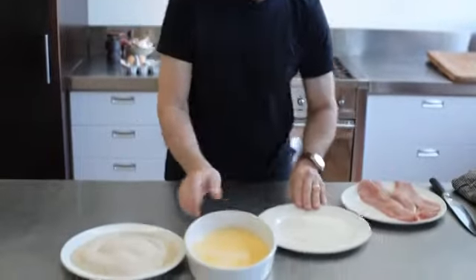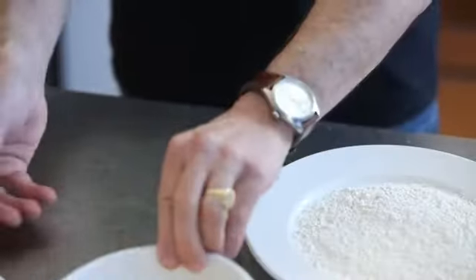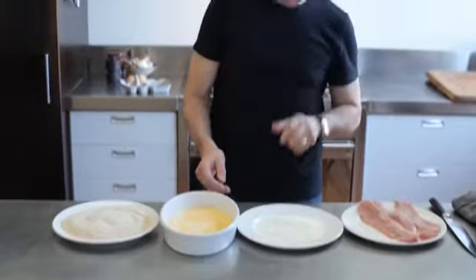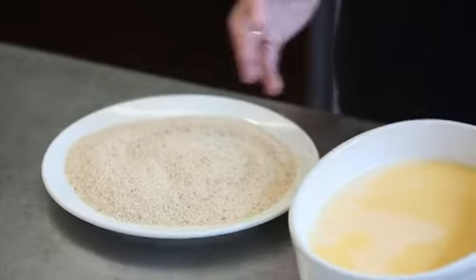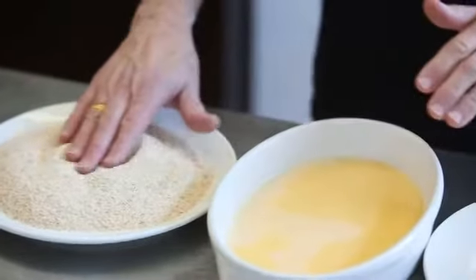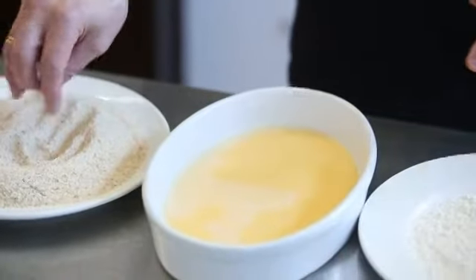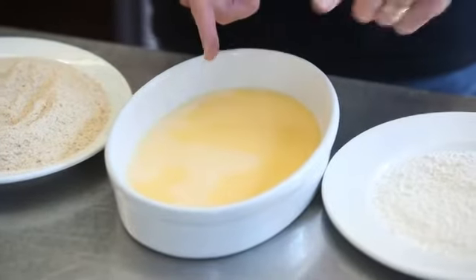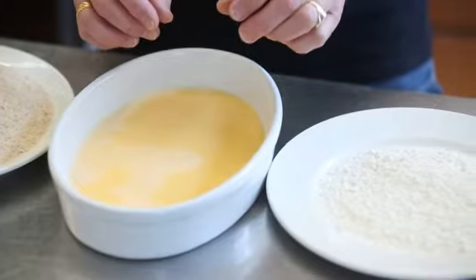This is how you crumb the schnitzel. I've got seasoned flour here, a mixture of eggs beaten with milk, and some dried breadcrumbs. If you don't want to use dried breadcrumbs, you can make fresh breadcrumbs by just ripping up a piece of stale bread and sticking it into the food processor until you've got crumbs. That'll work just as well. What happens is you dip the meat into the flour, give it a shake, dip it into the egg so it forms a sticky coating, then put it into the breadcrumbs which stick to it — and you end up with crumbed meat.